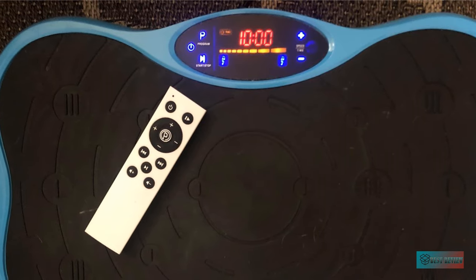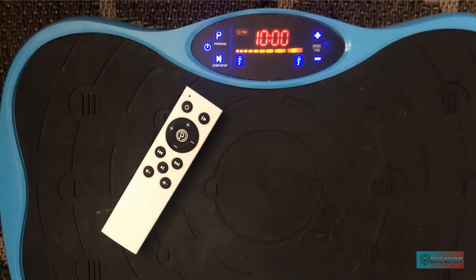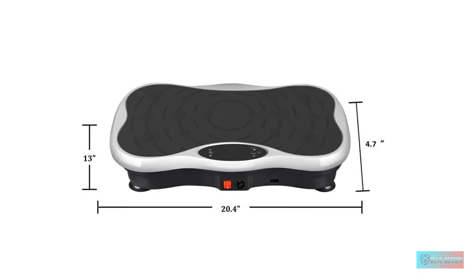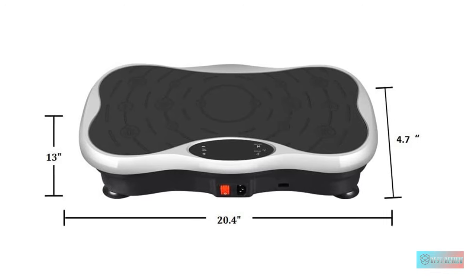Last but not least, you can also use this machine for different exercises so that you can save more space as well as money spent on other workout devices. This is one more big plus point for this best vibration machine, making it even worthier to buy.